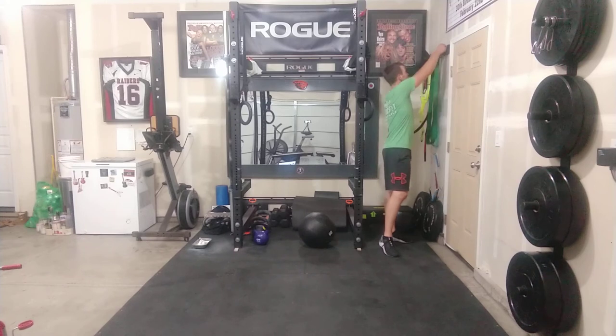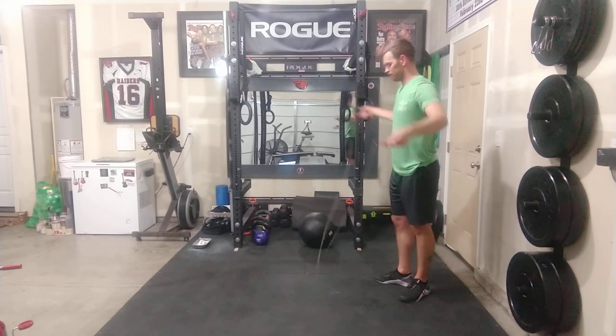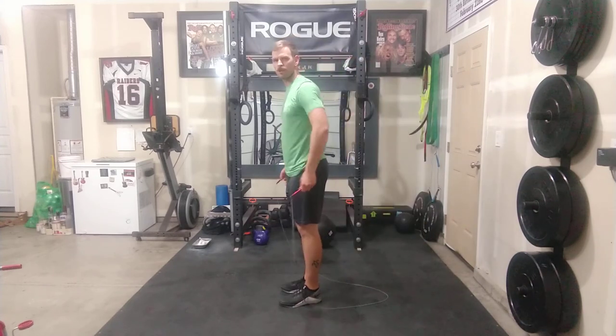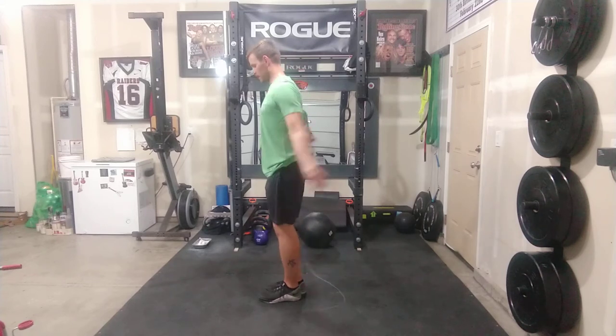I'm going to be doing double unders because I haven't done them in a while and I like them — it's a similar sort of workout. Works the shoulders, works the core. If you're doing double unders, make sure you're keeping your arms inside and really flicking the wrists.